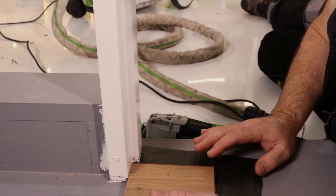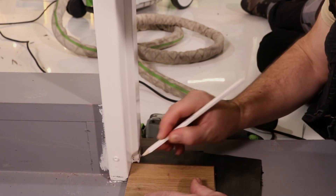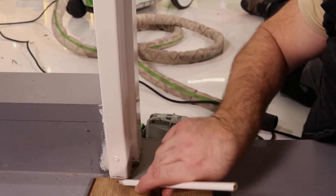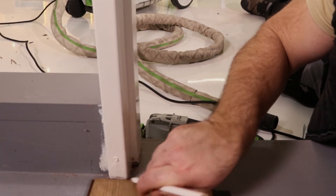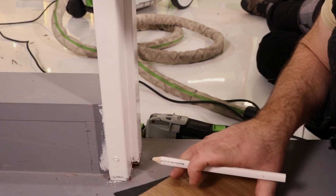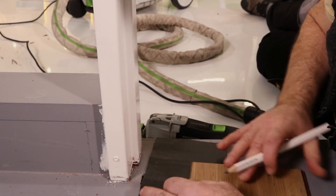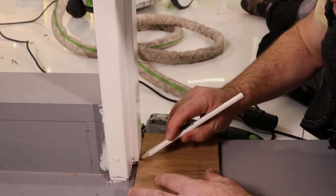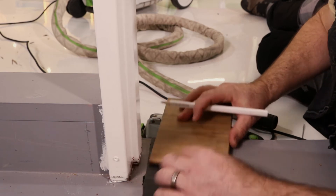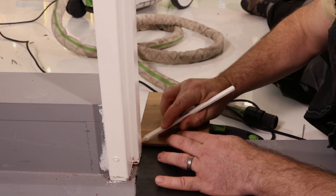When undercutting a door frame, the first thing I like to do is mark out my cut line roughly. Your oscillating multi-tool is going to be running flush on top of your laminate spacer. Remember to use the underlay and the plank that you're cutting to as a guide. Because the oscillating blade is only one millimetre or even less, you can actually run directly on top of the underlay and the floor type and get a really tight and accurate cutting line.